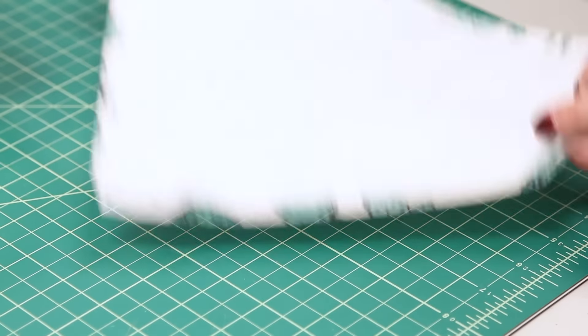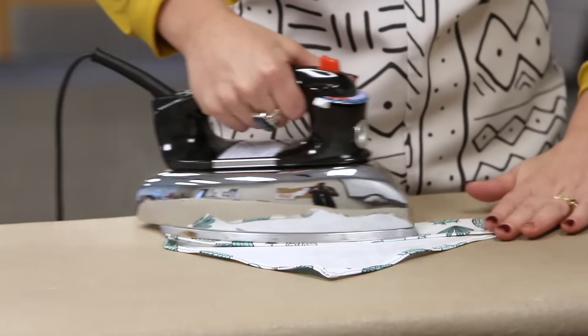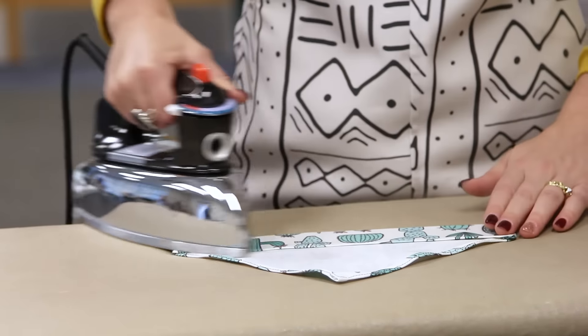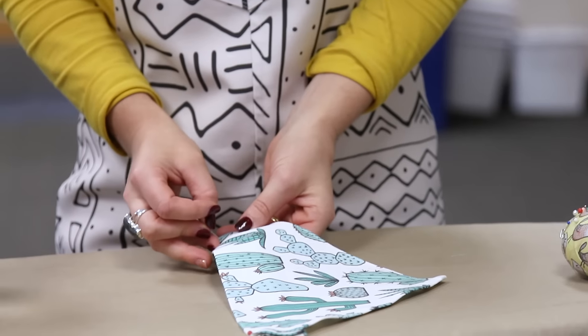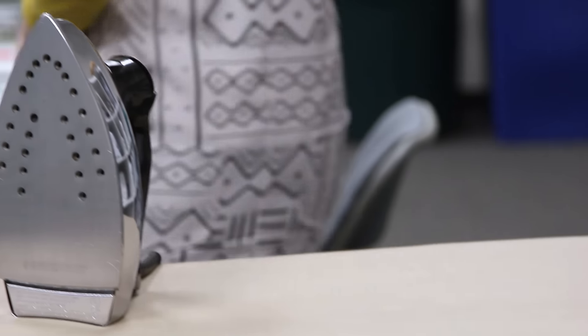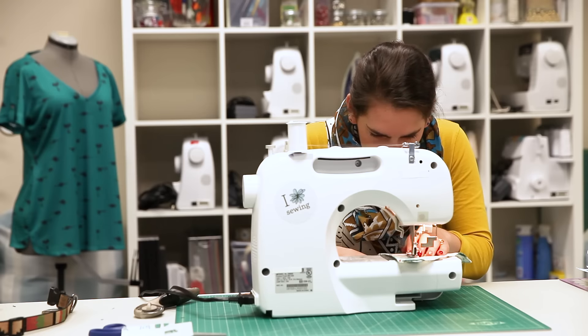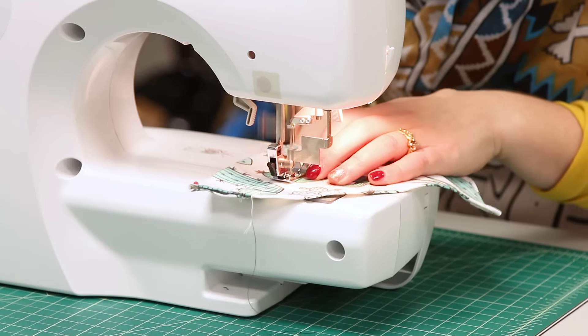To create the pocket for the collar, fold over the top of your bandana so the edges match up with the corners of the top of the triangle portion. Pin in place and stitch across the long edge of your pocket on the front side of your bandana.